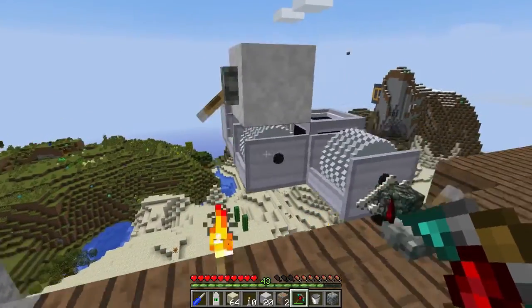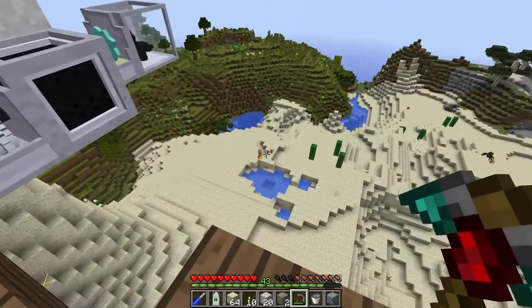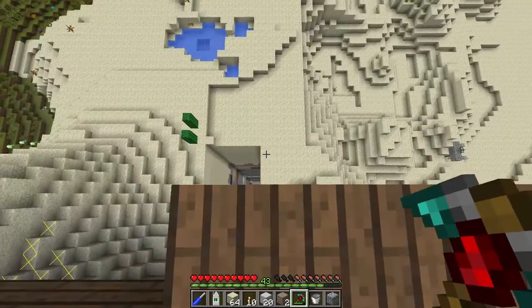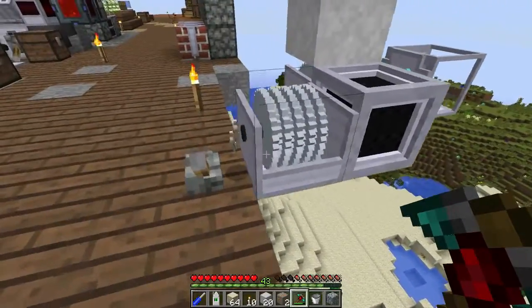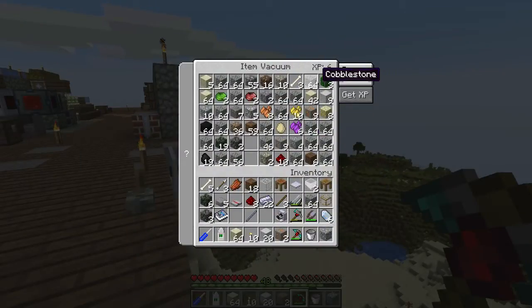So that is the item vacuum and the sonic borer, which is my favorite mining implement. As you can see the item vacuum will also pick up chicken eggs and rotten flesh — that skeleton died down there. You can also get it to pick up bones — so obviously a skeleton died down there and the item vacuum was able to pick those up. And of course it picked up six points of experience as well.